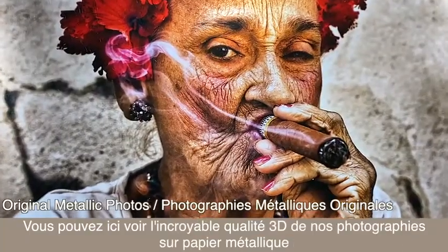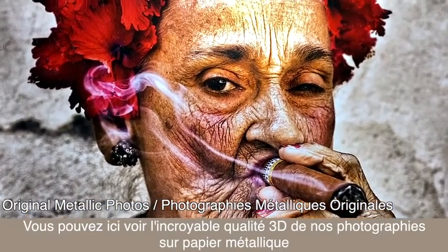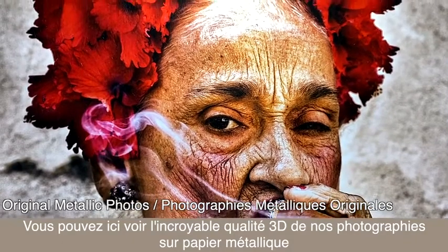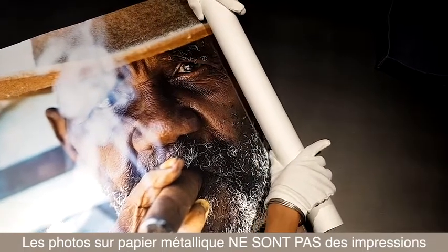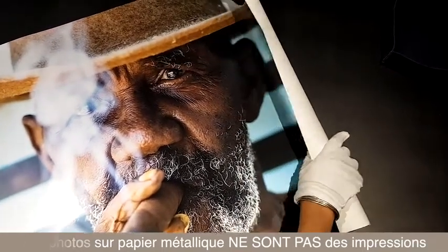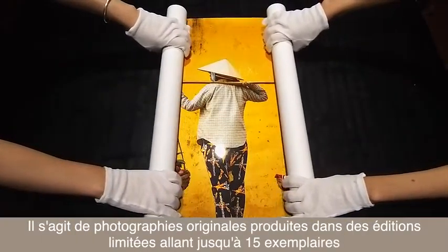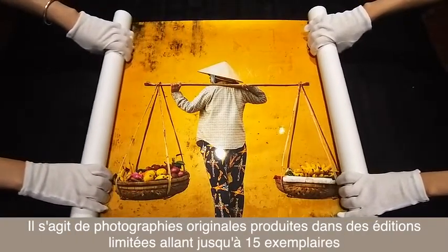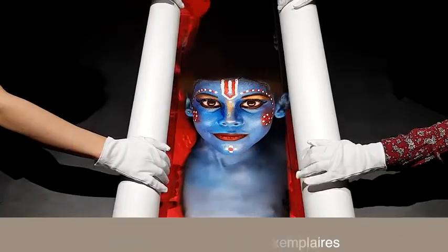The best way to understand the phenomenal 3D quality of our metallic photographs is to see it for yourself. The most important thing to note is that Rehan's metallic photos are not prints — they are original photographs produced in limited editions of up to 15 copies.